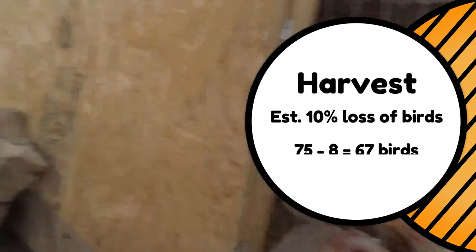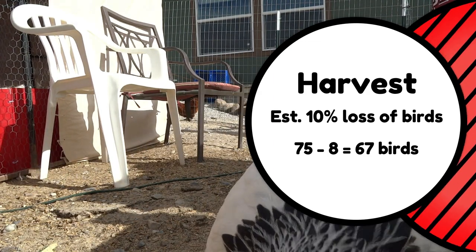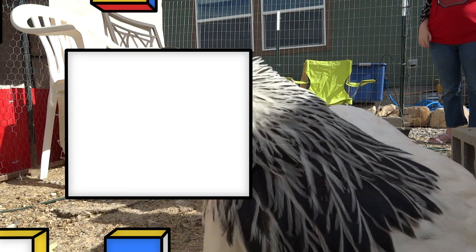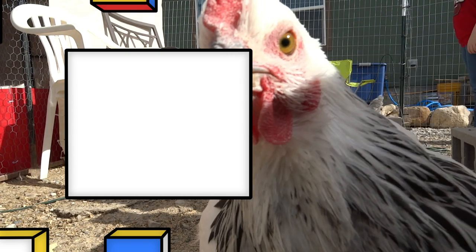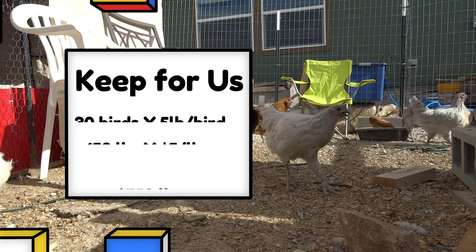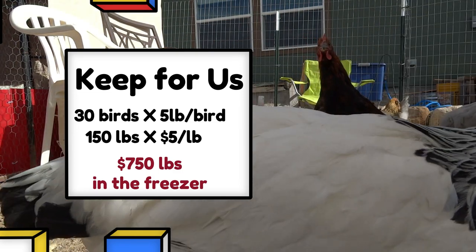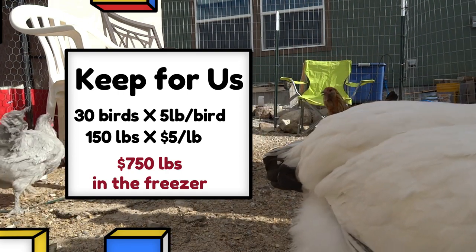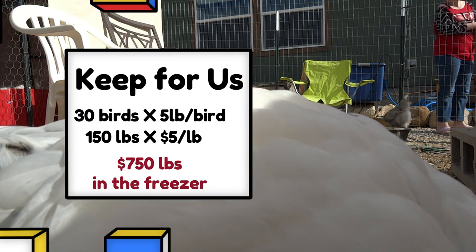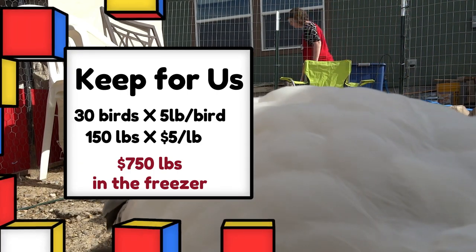If we go with a 10% loss and lose about eight birds, that brings us to harvest time with about 67 birds. Thirty of those are going to our family. If we count those 30 broilers at $5 a pound and they average about five pounds each — our last batch had birds ranging from five and a half to eight pounds, so five is a low average — that comes to $750 worth of meat for our family, out of those 30 birds that we only paid $562.50 for.